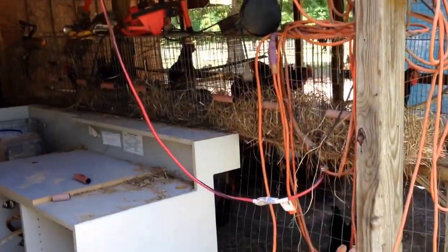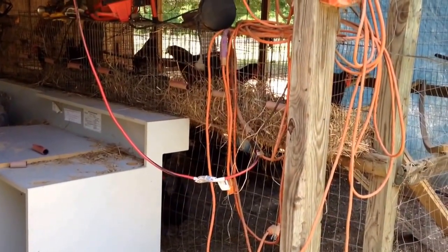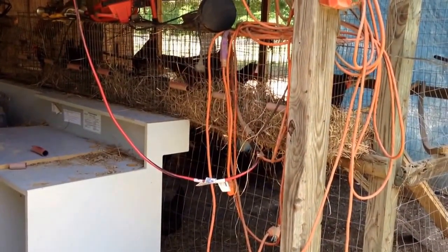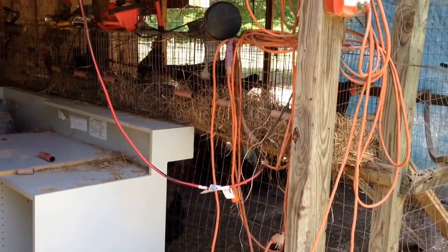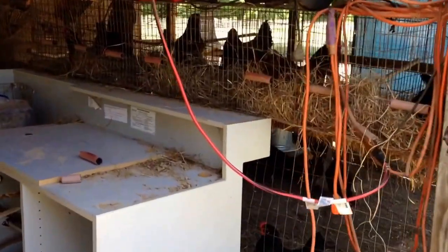I thought I had a piece of PVC pipe up in the loft of the barn — I was going to cut little pieces and slide them over the wire tips — but I couldn't find it. My pal Jared Stanley at J&J Acres mentioned water hose, and I had plenty of water hose laying around.